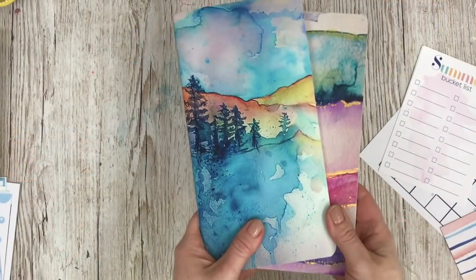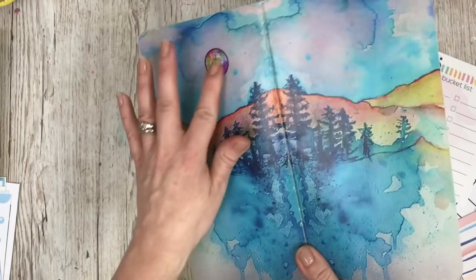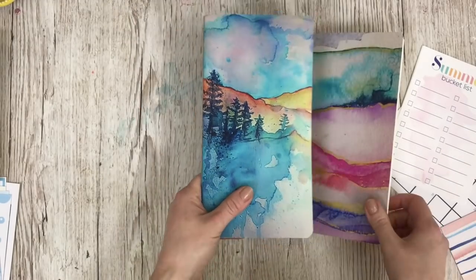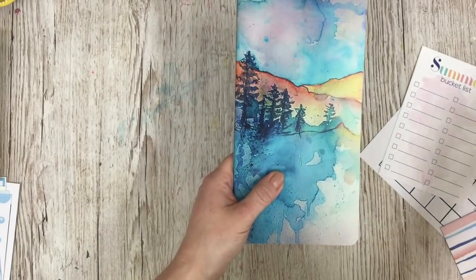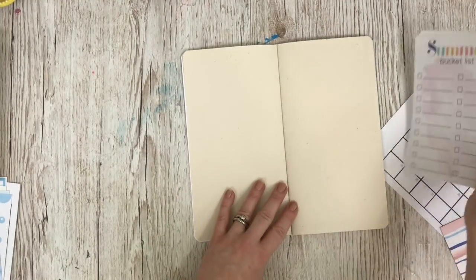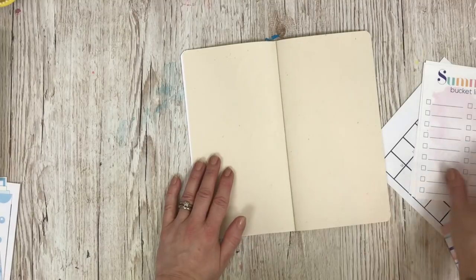It's a really good way of documenting and journaling too — an easy way to add some journaling to your page. Please give me a thumbs up if you like this kind of content and don't forget to subscribe if you are new. So these are the traveller's notebooks I'm going to be using for this year's trip. I thought the colours were beautiful, especially with us going to California where you've got the forest, the mountains, hopefully lots of blue sky. And then I'm planning to use this one for the Disney trips — I think the colours are absolutely spot on.